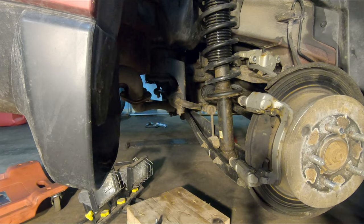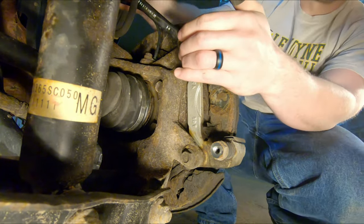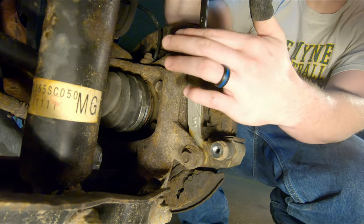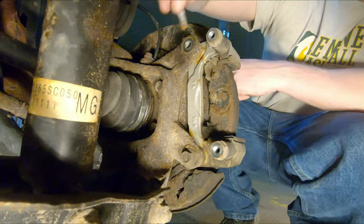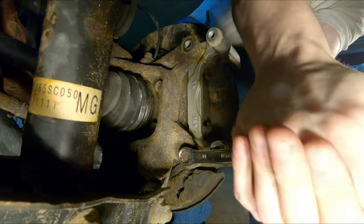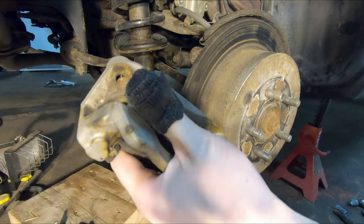Now we need to go ahead and remove the two 14-millimeter bolts that hold this bracket up — same size as the other ones. Chances are these ones are going to be much more rusted. These are breaking free pretty easy for me because they were just off a couple years ago. Pry them right off and we'll bring this bracket over to the bench.